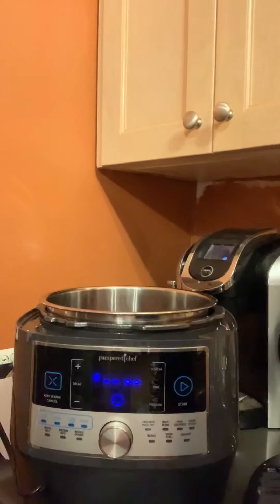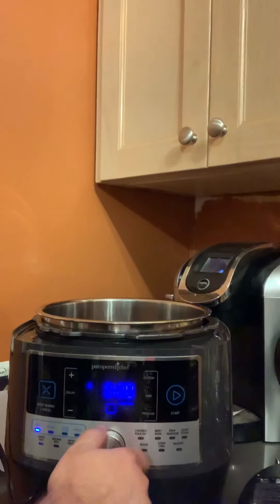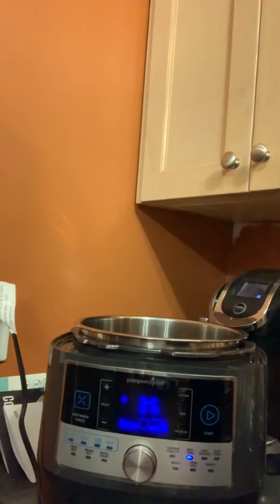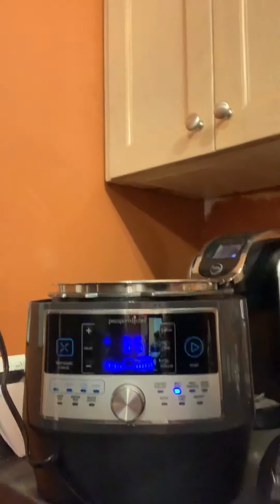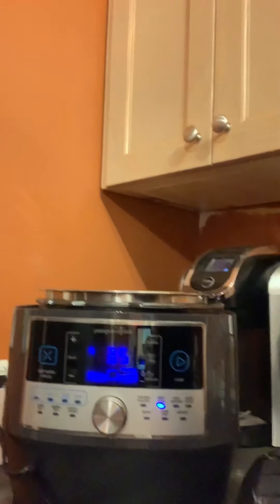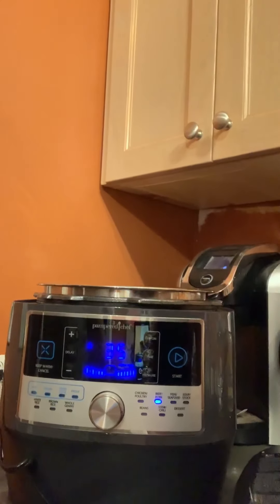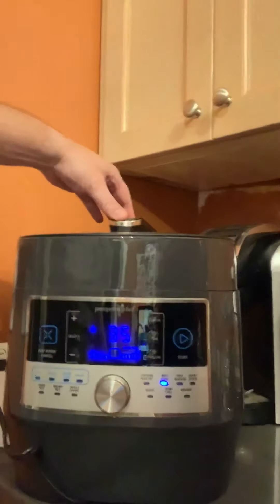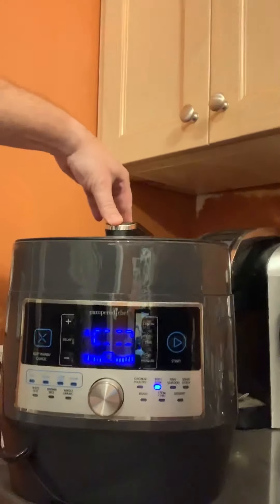Now we will set it to the meat setting — the beef and pork setting, rather, because there is also a poultry setting. It's going to take 35 minutes to cook, which is much better than the normal process where you have to parboil, then let it cook, and it's a mess. The lid is on, hit start, and happiness continues.